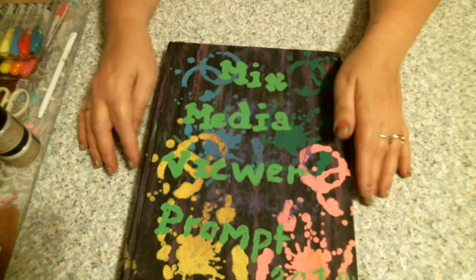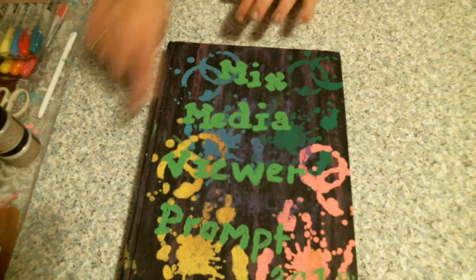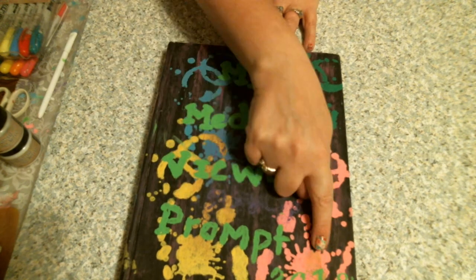With this aside, I'm going to be starting a new series on my channel. If you guys are interested, it's going to be Mixed Media Viewer Prompt. It starts next Tuesday at 10 p.m. Central Standard Time. So I made another book to start it off with, and I just stenciled this splatter paint and put 'Mixed Media Prompt 2018' on it.